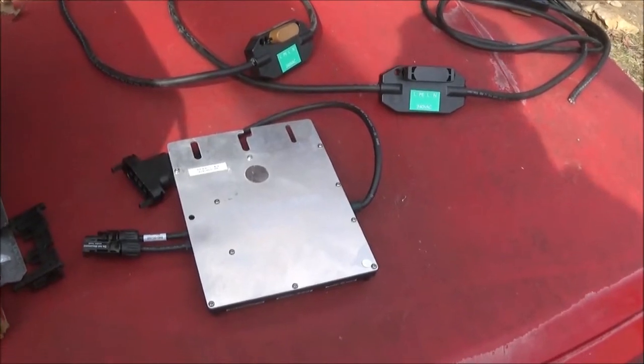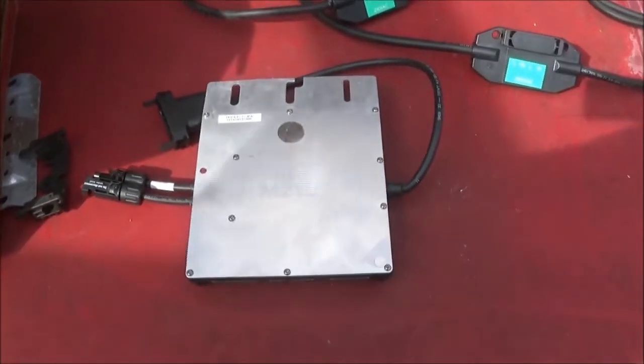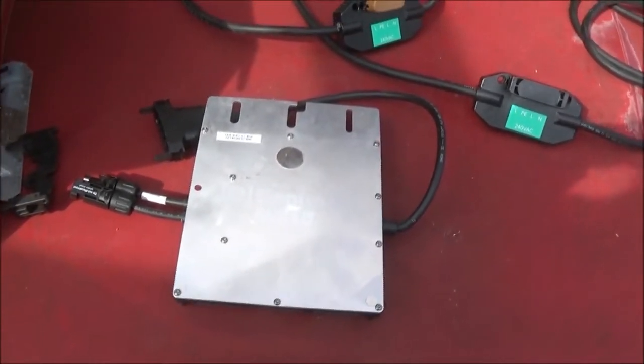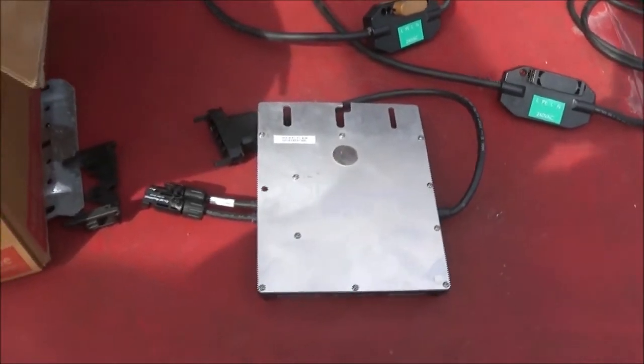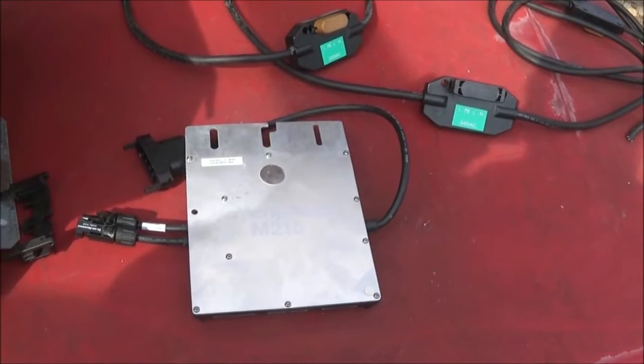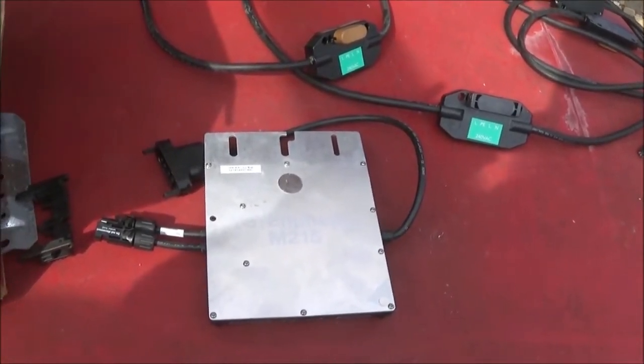But these are the M-Face M215 microinverters, and I bought these things way over a year ago with the intentions of hooking them up. Once I got up here and got the cabin done — well, I still don't have the cabin done — but I do have the power run up here, so I have enough done to where I can actually hook these things up to the cabin.